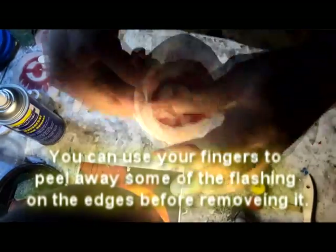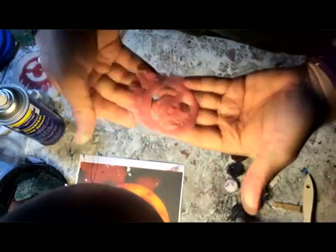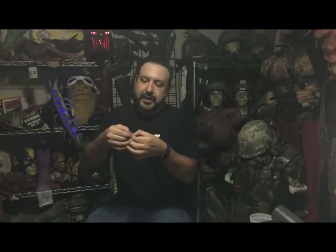So in 20 minutes or an hour or however long your silicone takes to cure, you'll have a nice little appliance ready to go with some flash on the edges, as you can see. The best way to get rid of this — grab it with your fingers tight to the piece you want to save and just give it a little peel.